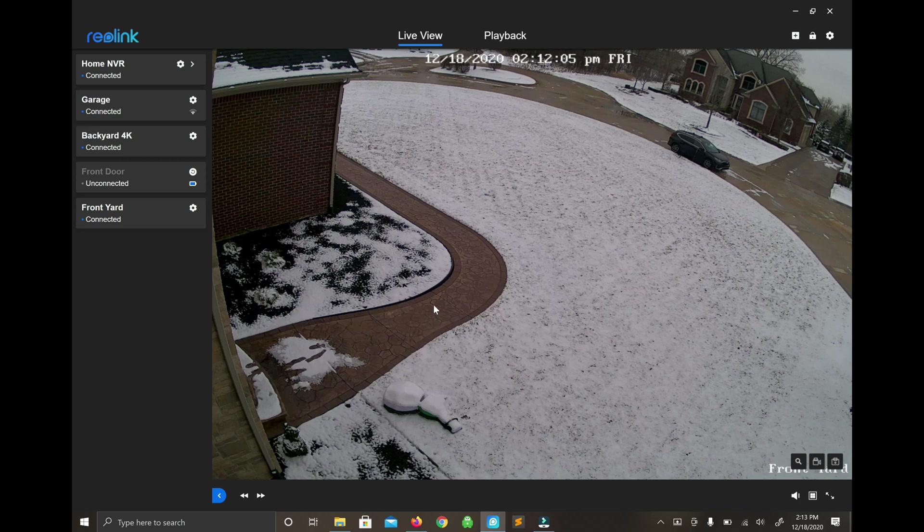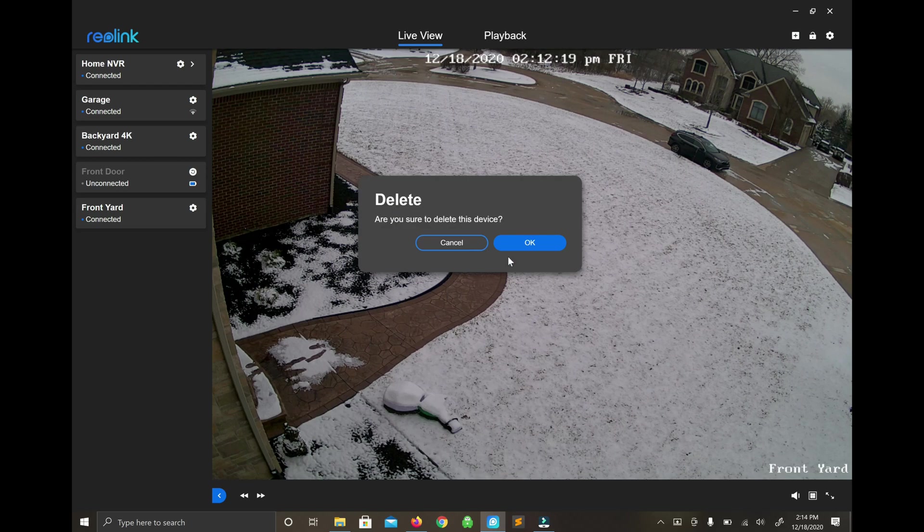That's all there is to it. Now I'm just going to remove it from this view because it should already be part of my NVR view. I don't need to duplicate it here, so I'll simply delete it and I'm good.